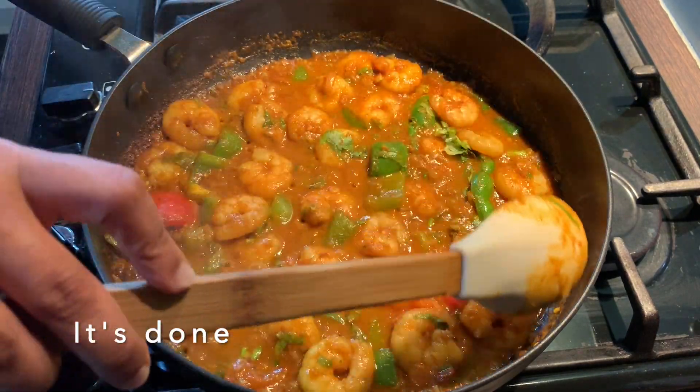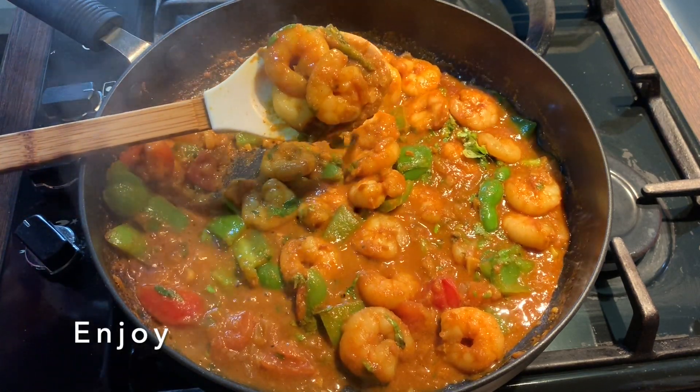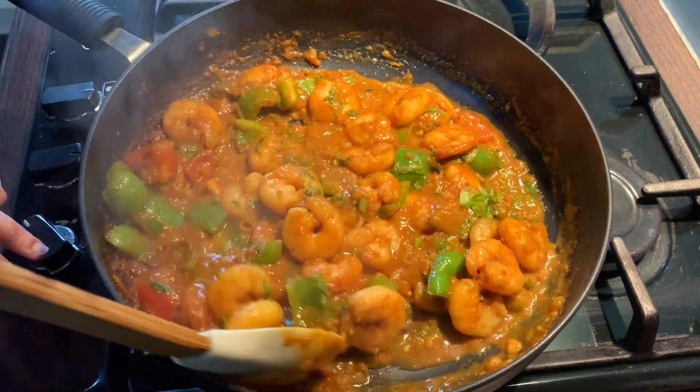And it's done! I hope you enjoyed watching this recipe. Please like and subscribe to my YouTube channel — more delicious recipes will be coming soon.